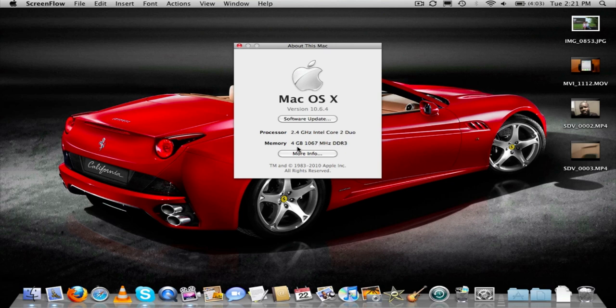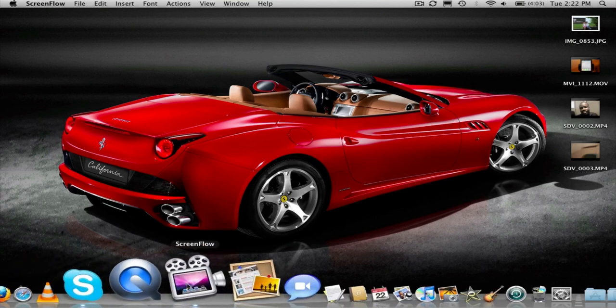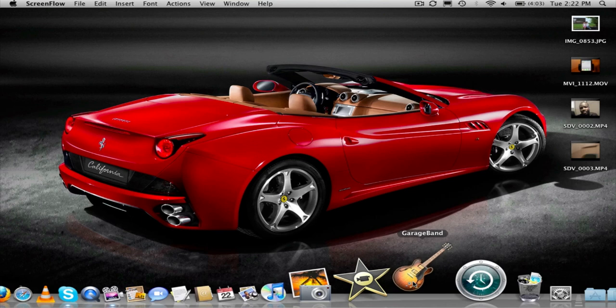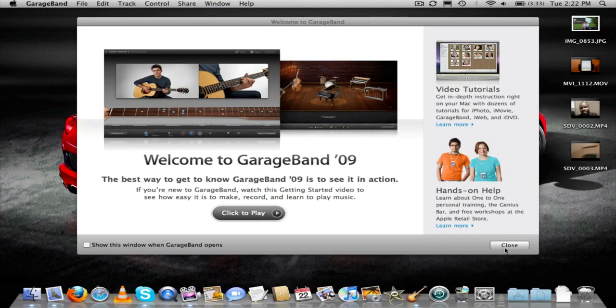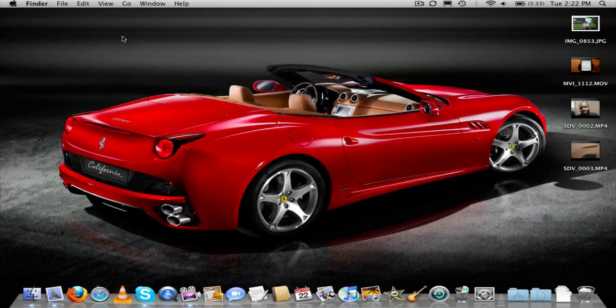The computer's a little more snappy — everything started up even faster than before, and programs just open up fast. Let's see GarageBand here, see how fast it takes to open up. It's the first time I'm even starting this thing up, and it opened pretty fast. 4GB RAM is good, guys.